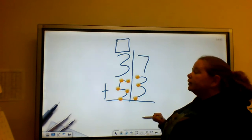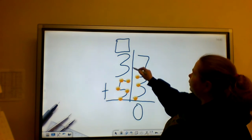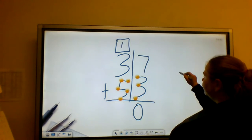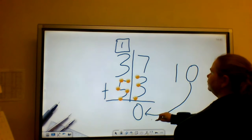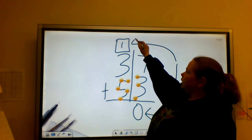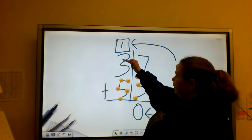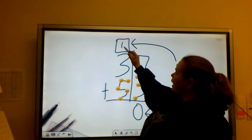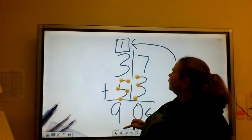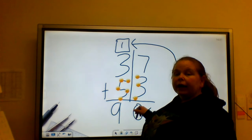I'm going to add. So I say 7, 8, 9, 10 — I put my 0 here and my 1 up here. My 0 goes down to the bottom, my 1 gets carried to the top. Then I start with my 3: 3, 4, 5, 6, 7, 8, 9. So 37 plus 53 equals 90.